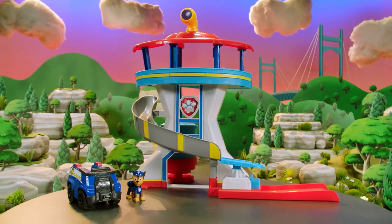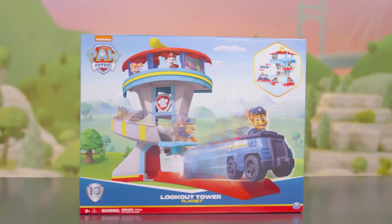Pups to the lookout! It's the all-new Paw Patrol Adventure Bay Tower! Let's unbox!